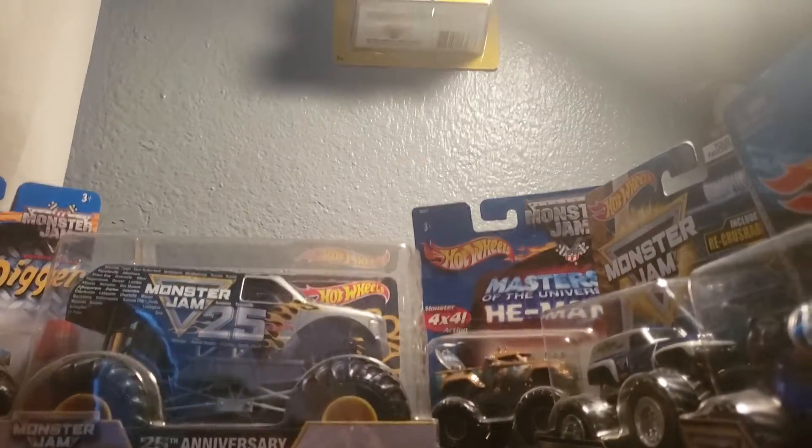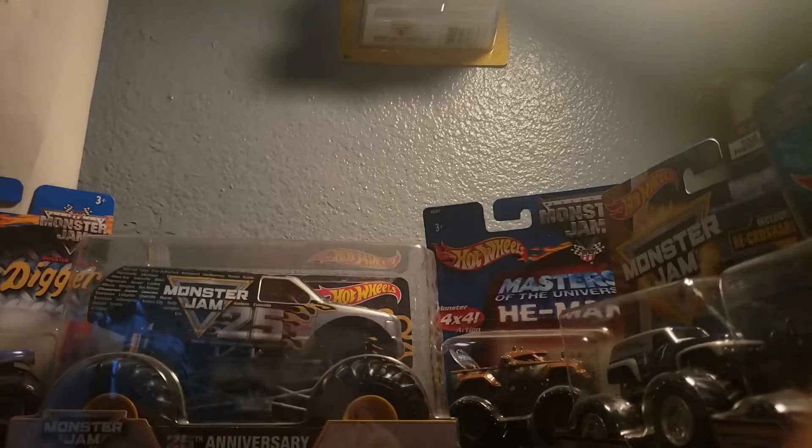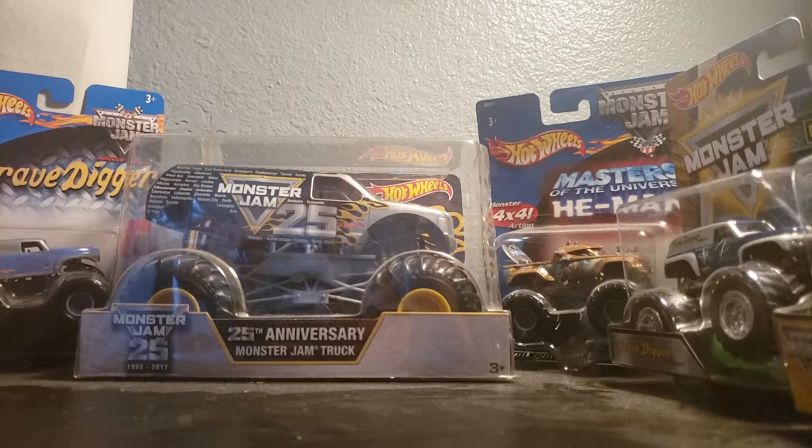They're gonna say their opinion, and I'm gonna do the details and stuff. So let's get started. I already reviewed this truck so we don't really need to do all the details, but I'll do a little bit.